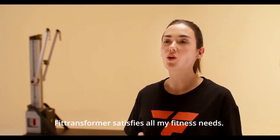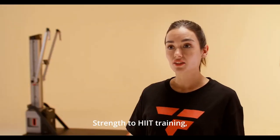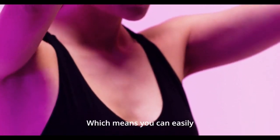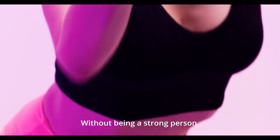FitTransformer satisfies all my fitness needs — from anaerobic to aerobic, strength to HIIT training. I set the tempo for my life and my workouts. The core module has a similar weight as a kettlebell, which means you can easily change to different pieces of equipment without being a strong person.